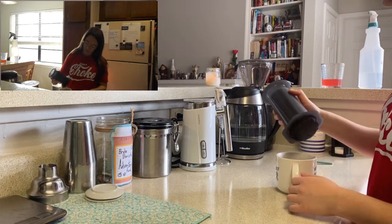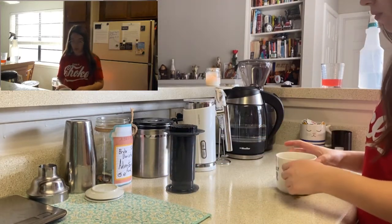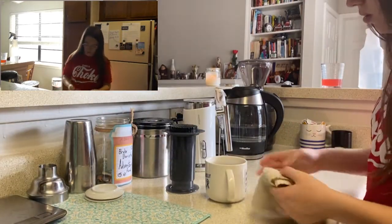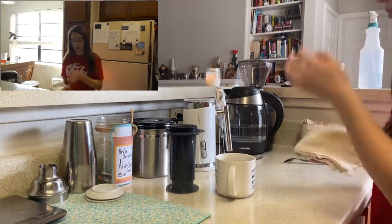And we have a cup of coffee. This recipe makes one cup. Careful not to drip it on you. You can drink this just like this, black. You can add cream, sugar, whatever.